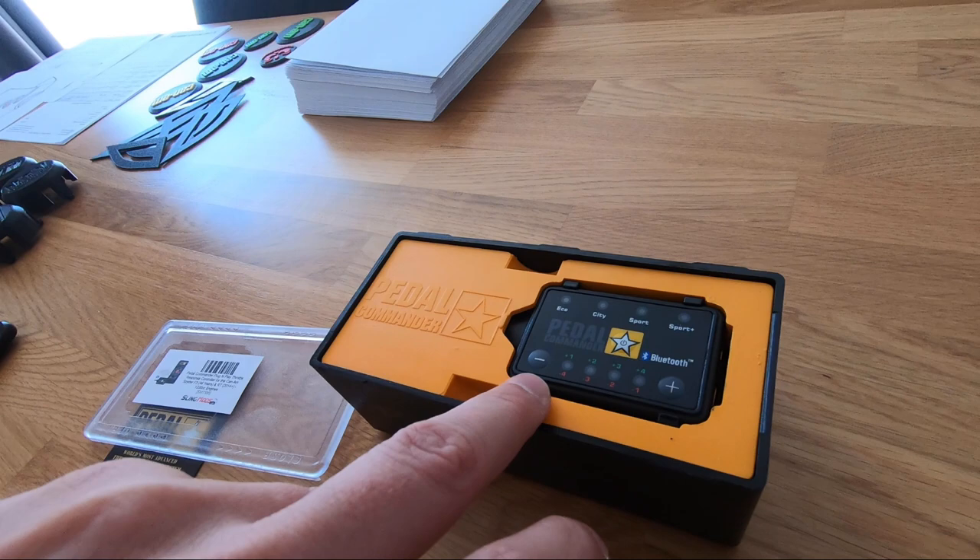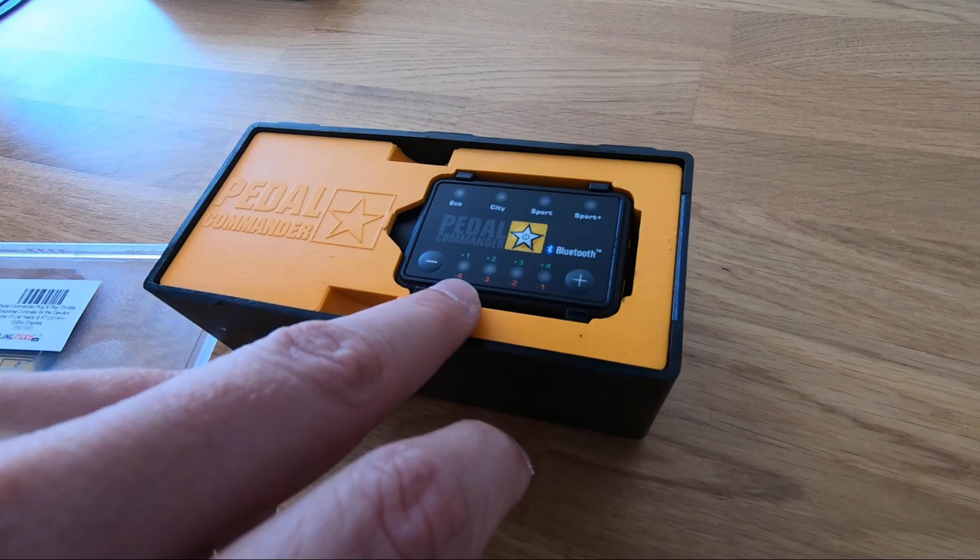One thing I'm a bit concerned about — you have four basic modes, and every mode has eight different options for how the pedal reacts, so it's plus four to minus four. That's quite a lot of options, but I believe most people will just choose a couple and stick with them.